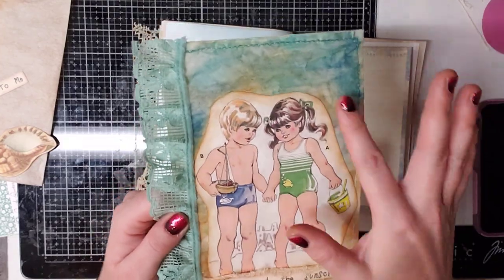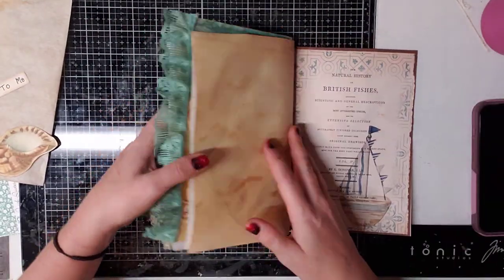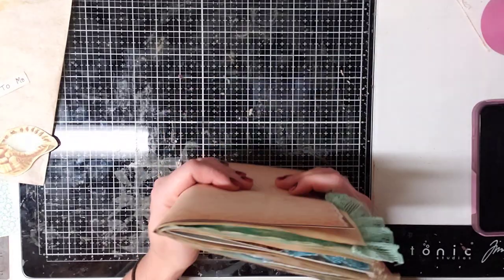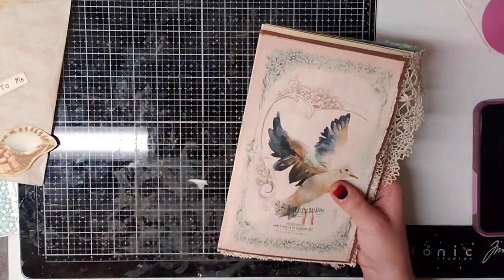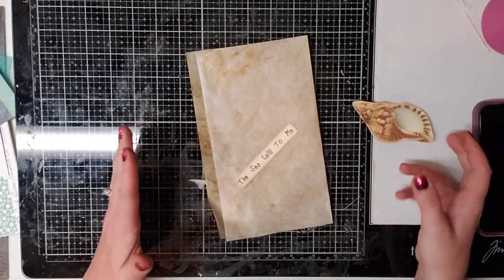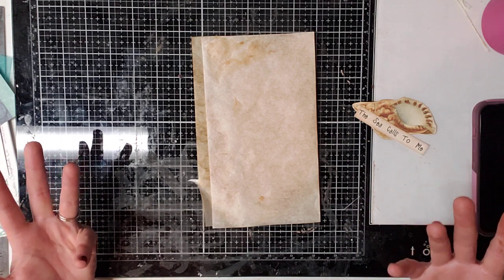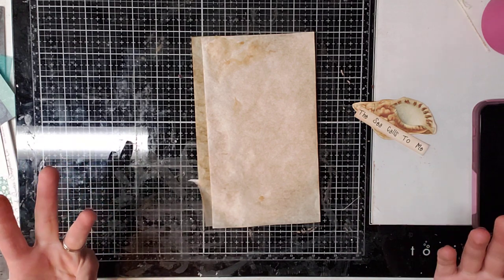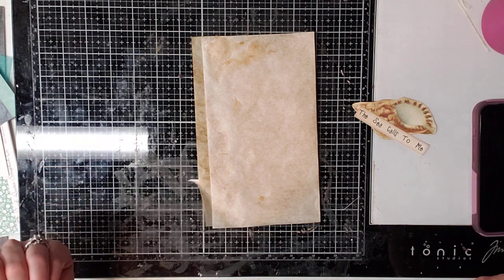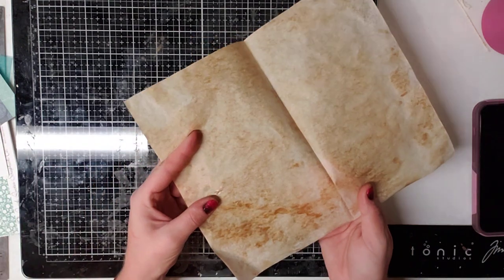I'm going to show you guys how to achieve this look and add color to your journals. This is something I didn't really think about until I got something out and realized you can watercolor these. You can watercolor your pages too, any color you want. I forgot that I had watercolor pens — actually watercolor brush pens — and they're really neat.